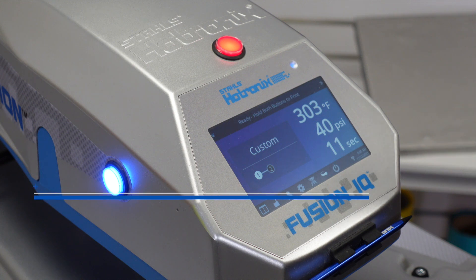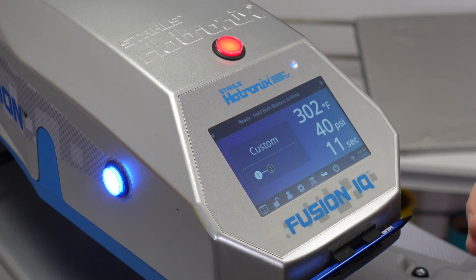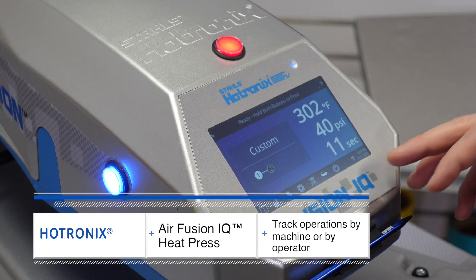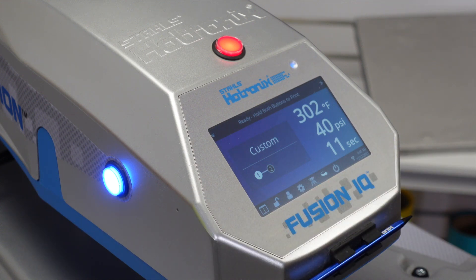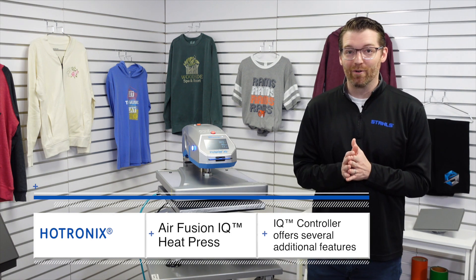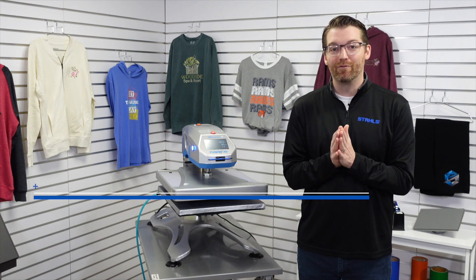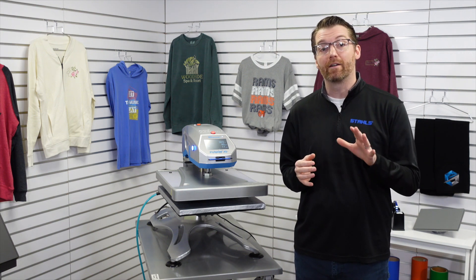As IQ suggests, this is a smart machine, which means it can connect to the cloud. This is helpful for setting up production analytics — how many applications you're doing over the course of a day, an hour, etc. You can access the Fusion IQ cloud by machine or by operator by setting up user profiles. There are a ton of additional features in the Fusion IQ control board. Make sure you read the description on our website product page, or they'll be available to you in your training video when you get the machine.